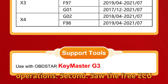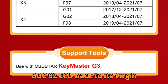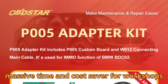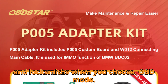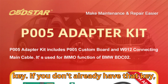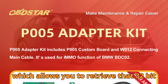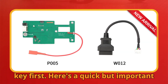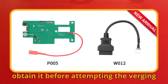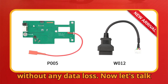Second: solder-free ECU virginizing via OBD or boot mode. This feature lets you restore a used BDC-02 ECU back to its virgin or factory state, meaning the ECU becomes reusable in another vehicle — a massive time and cost saver for workshops and locksmiths. When you choose OBD mode, it's the fastest method for virginizing, but it requires a 32-bit security key. If you don't already have that key, no problem — you can switch to boot mode, which allows you to retrieve that 32-bit key first. Important reminder: always go through boot mode first to obtain the 32-bit security key before attempting OBD-mode virginizing, ensuring the process goes smoothly, securely, and without any data loss.